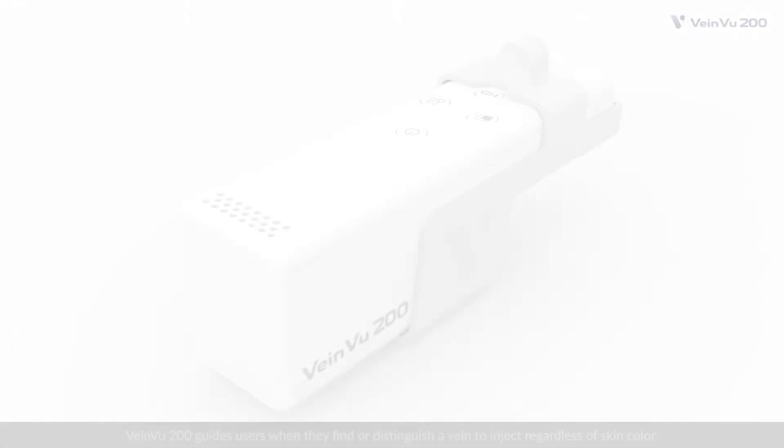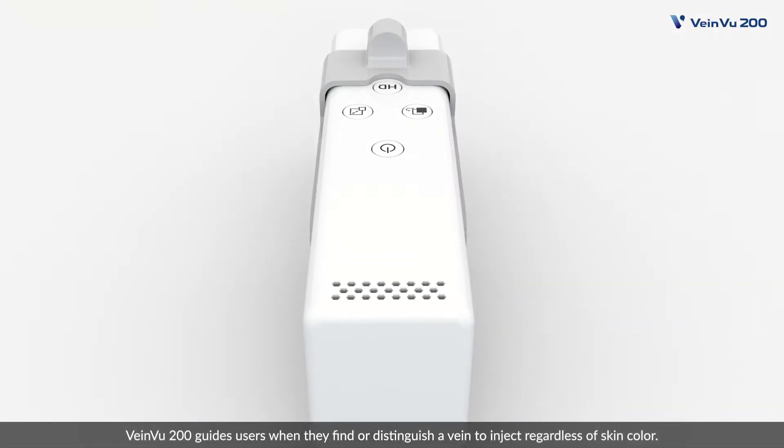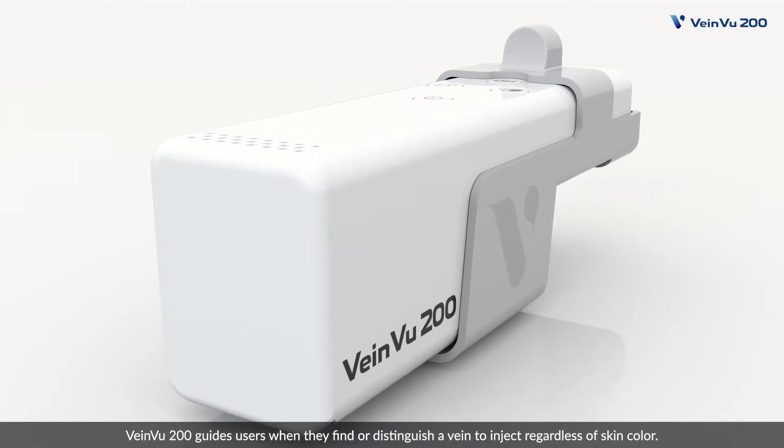Non-contact VainViewer system, VainView 200. VainView 200 guides users when they find or distinguish a vein to inject, regardless of skin color.